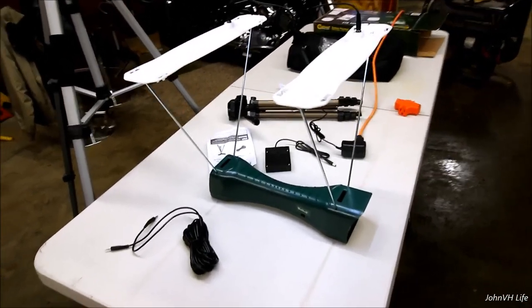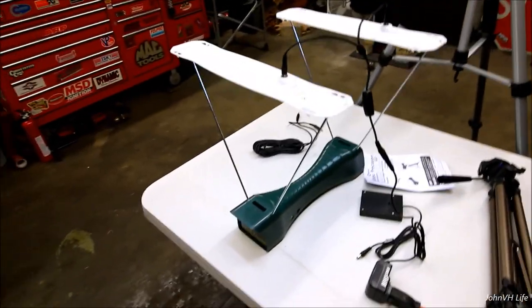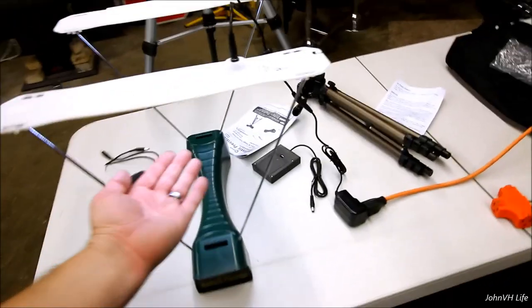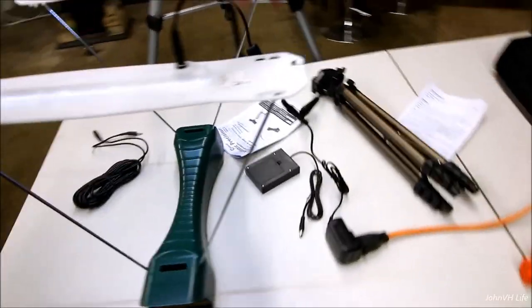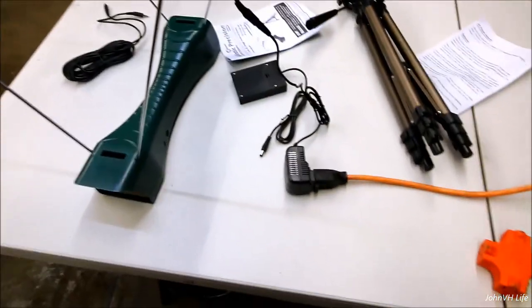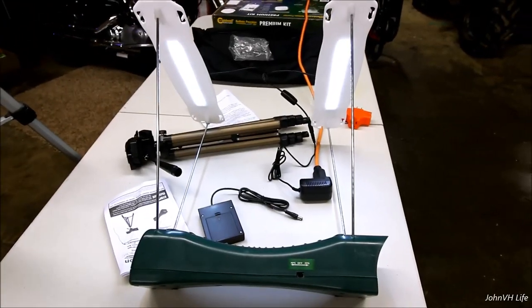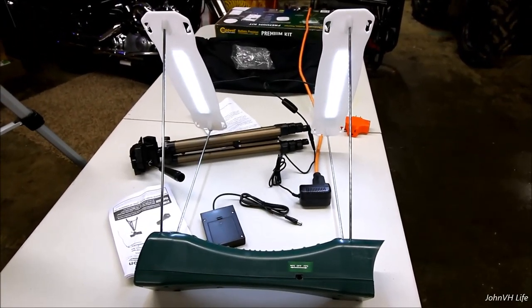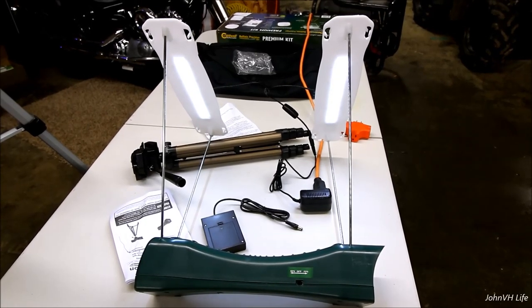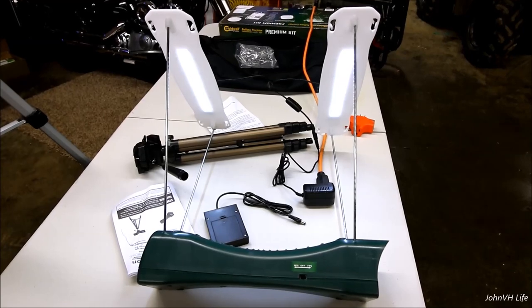I just plugged in the LED bars to make sure they'll work — I don't know if I'll ever use them. You can see they're on. We've got the on-off button and you can see the difference in light. I've got it plugged into the extension cord. It doesn't do much, but it does something.